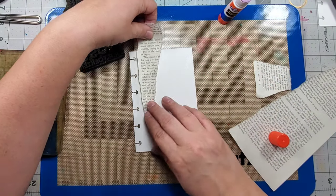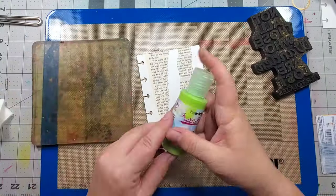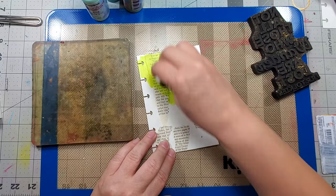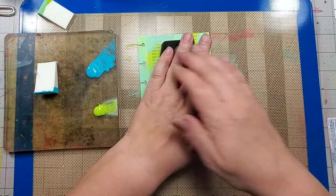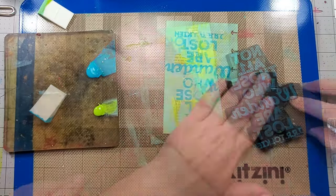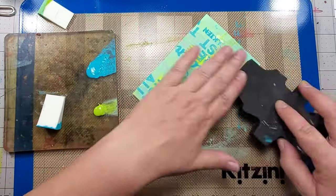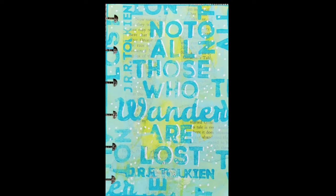For this background, I start by gluing on some book paper, and then using Paper Artsy chalk acrylics. I add some dots using a white sharpie, and this page is done.